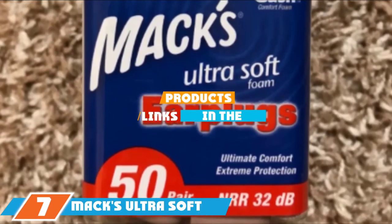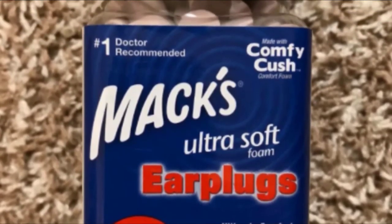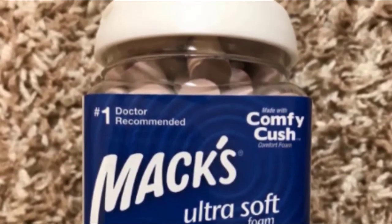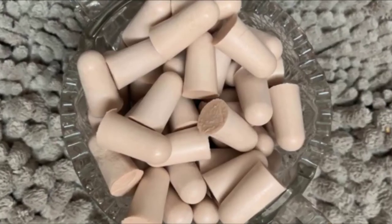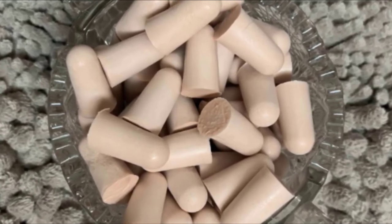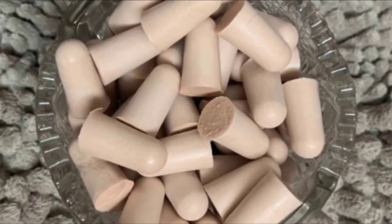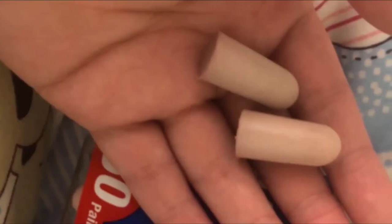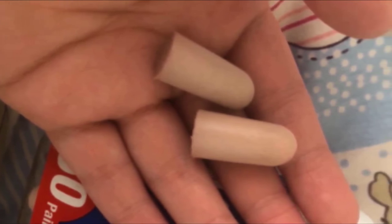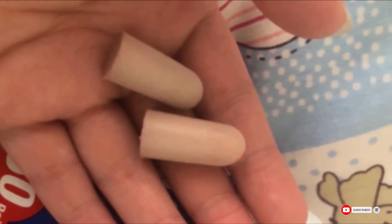Moving on to number 7, we have the Max Ultra Soft Foam Earplugs. There are a lot of benefits to foam earplugs and this pack of 50 will show you why. These foam earplugs create an NRR of 33dB, making them the most effective on our list while also being exceptionally comfortable. You can wear these in the shop or even to bed, as you'll barely notice them once they're in your ears. The soft foam rolls easily and expands inside your ear canal. They're also reusable, lasting two or three uses before breaking down. If you decide to double up with over-the-ear muffs, the Max soft foam earplugs will keep your ears comfortable while providing tons of NRR.